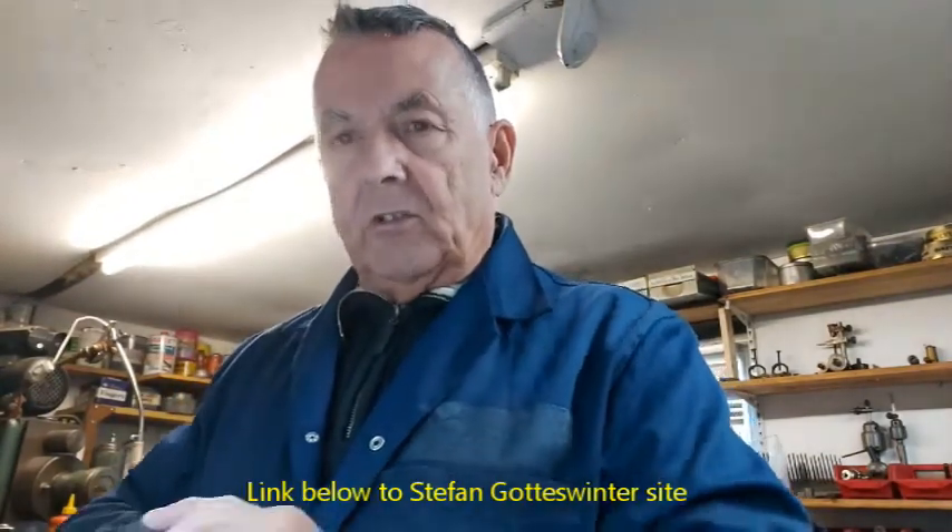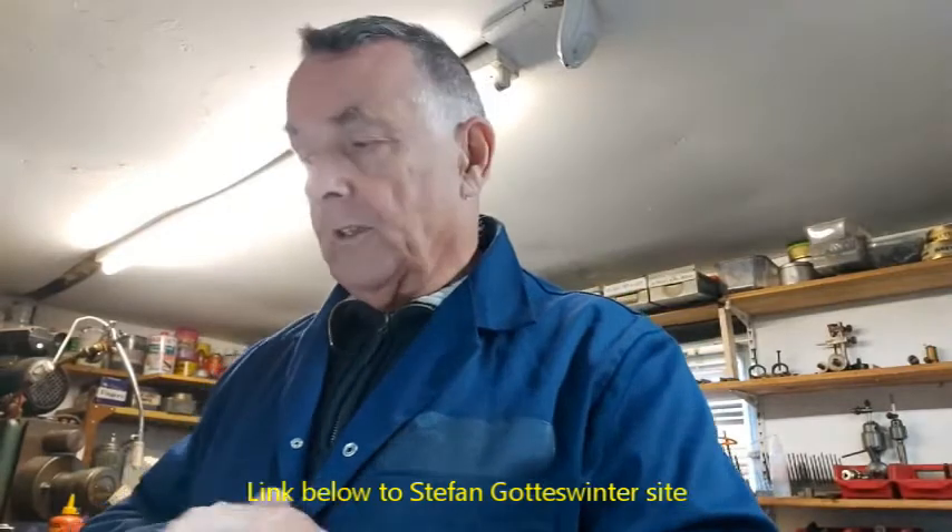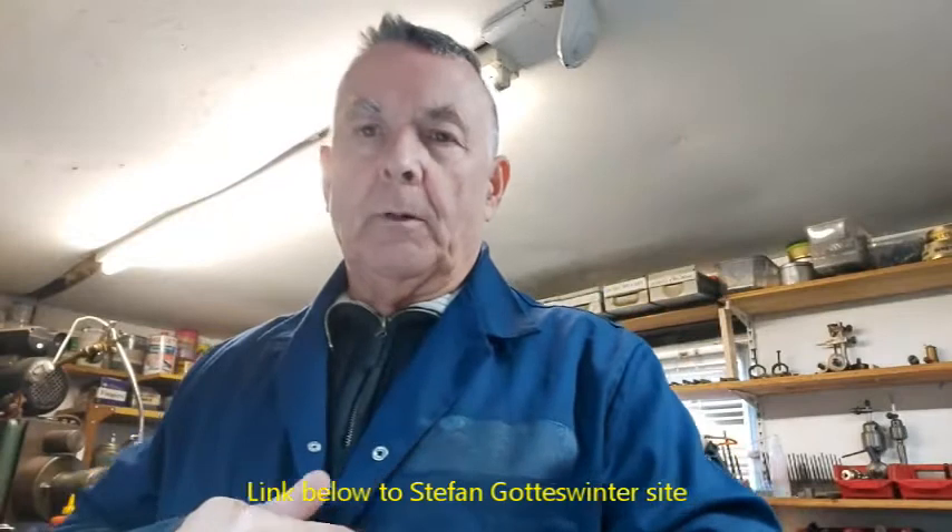So what I did, I got the idea from a chap on YouTube — they call him Stefan Gottswinter. He has a brilliant series of videos modifying one of these rotary tables and he makes an absolutely unbelievable job, scrapes it in and everything. It's well worth watching.